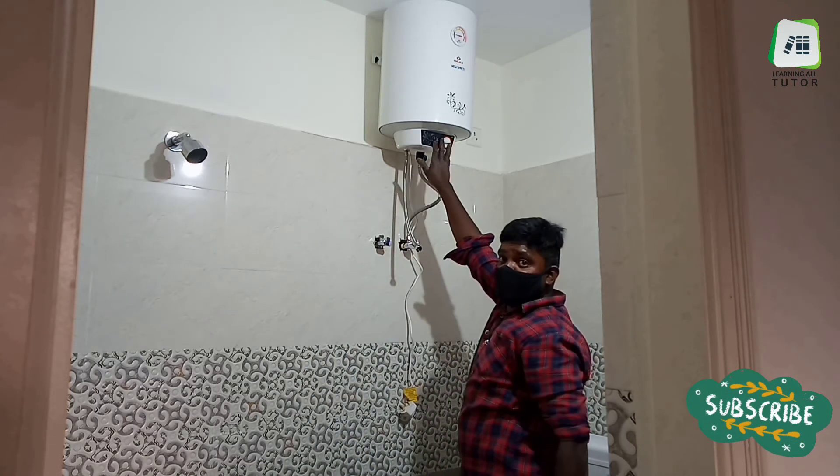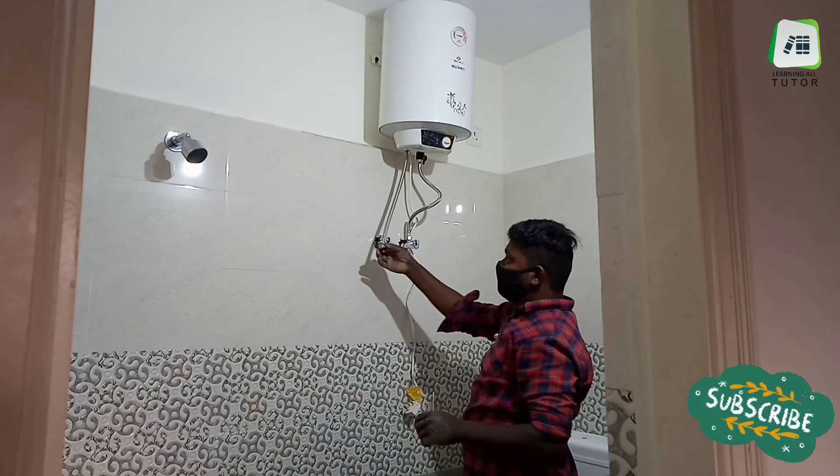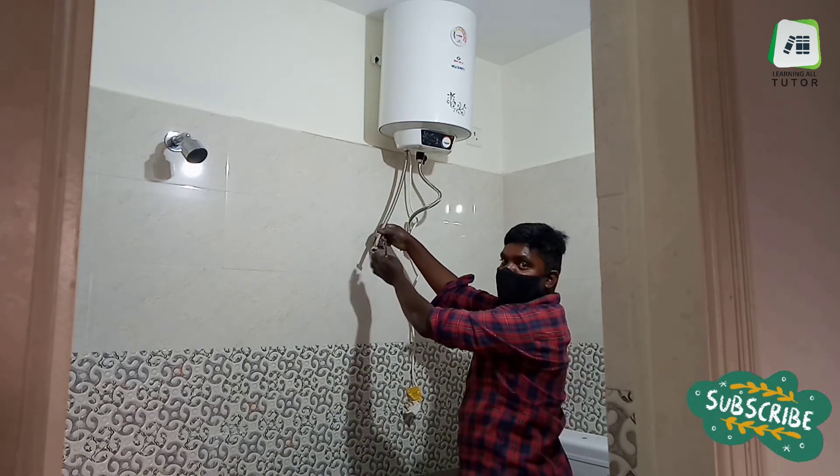Make sure the water inlet is connected correctly and the outlet from the heater should be connected to the shower tap.